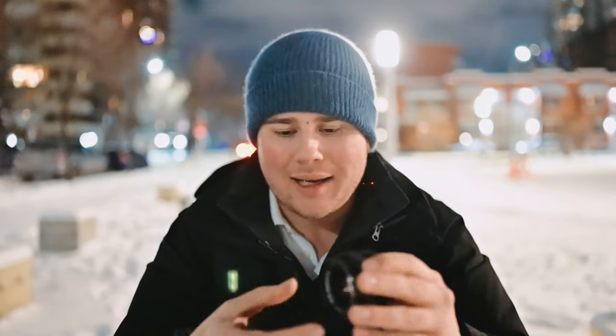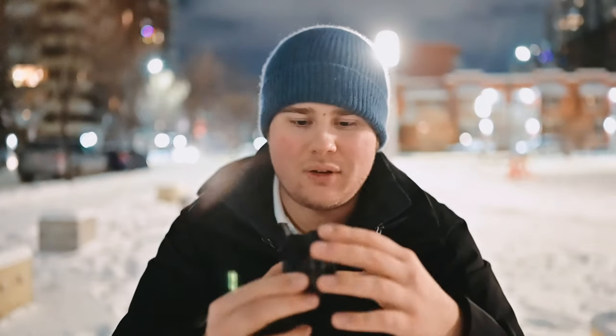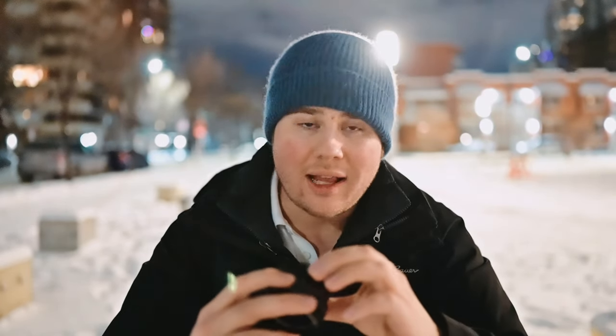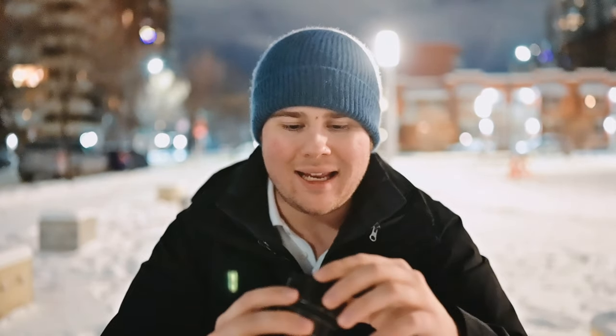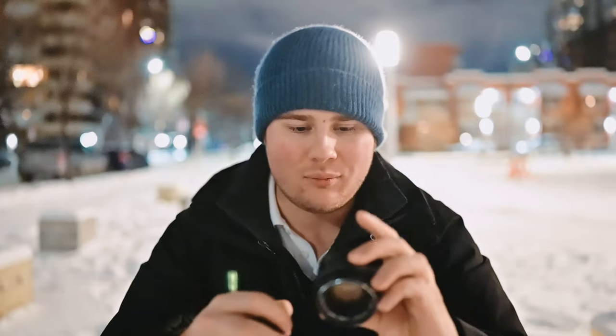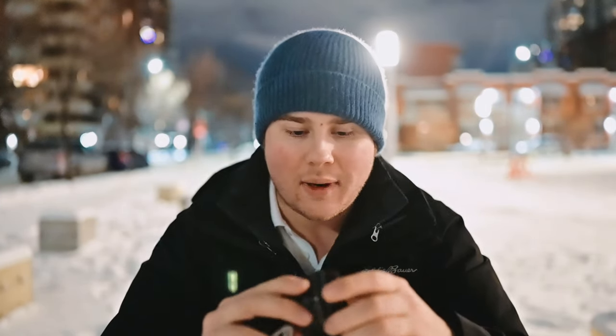I thought it was kind of fun shooting it as a vlogging lens. I usually vlog with a 35mm which is already pretty tight on my face, so I wondered what it would look like with a 50mm — and not just a 50mm, but a manual 50mm. For run and gun, this lens is really usable. I actually shot most of what I did tonight wide open at f1.7. It's a little soft, so I wouldn't use it for a client video shoot, but for photos it's great in a pinch.